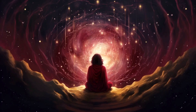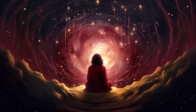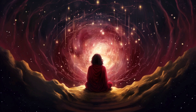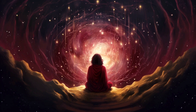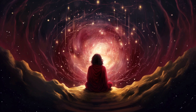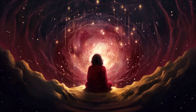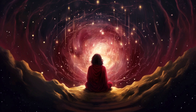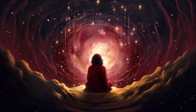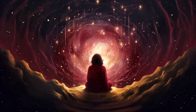Now, let's focus on the breath itself. Inhale deeply, counting to four, feeling the air filling your lungs. Hold the breath for a moment, and then exhale slowly to the count of six, allowing any stress or tension to leave your body with each breath.